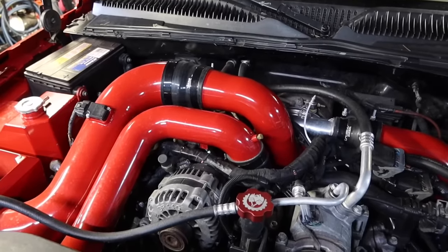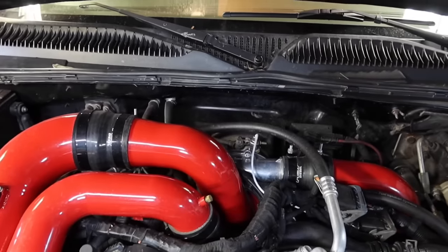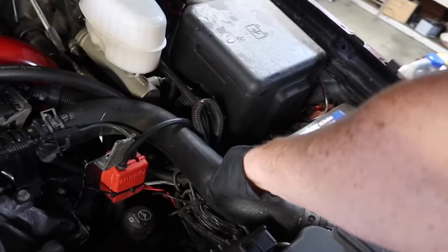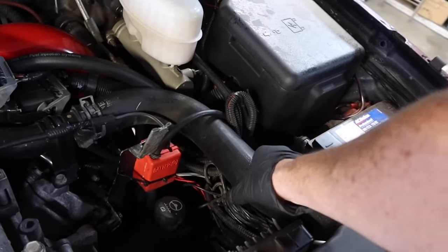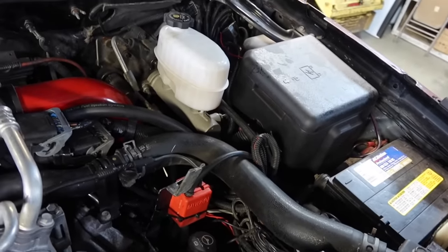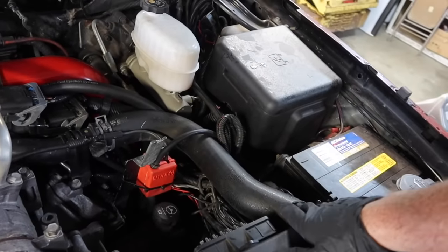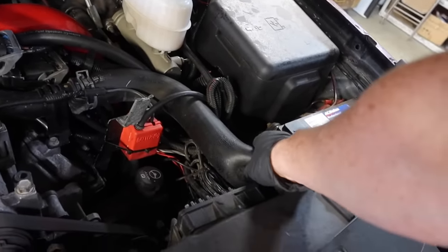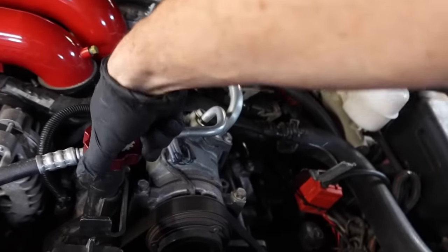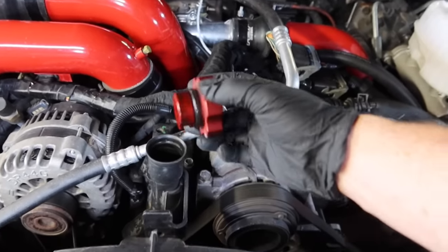First things first: if the truck's been sitting for a while — overnight or even a couple of days — it's always a good idea to go ahead and just squeeze that hose and make sure that it's not rock hard. If it's rock hard, it's a good indication that you could have a failed head gasket. So before you start that truck up, go ahead and grab that hose and just squeeze on it. Then go ahead and pull off your oil cap — when doing an oil change, that's one of the first things you want to do, because it's going to allow the oil to drain even faster.